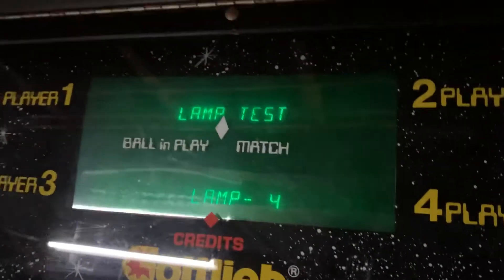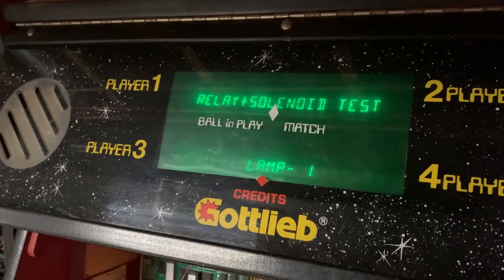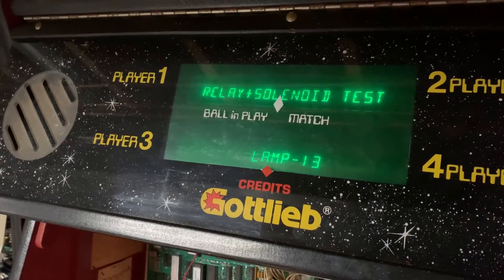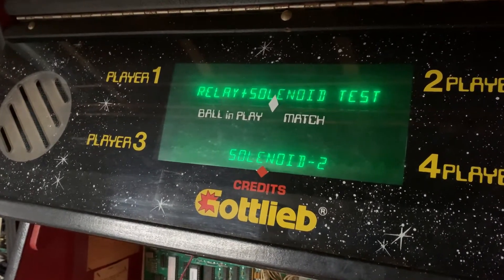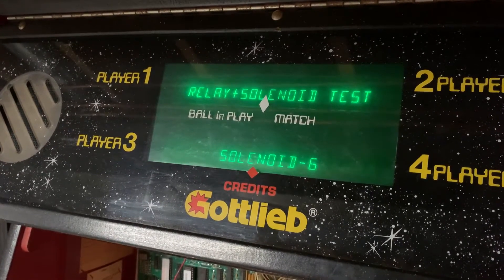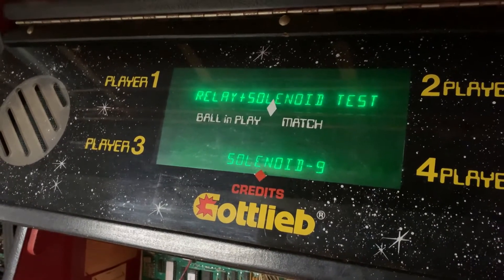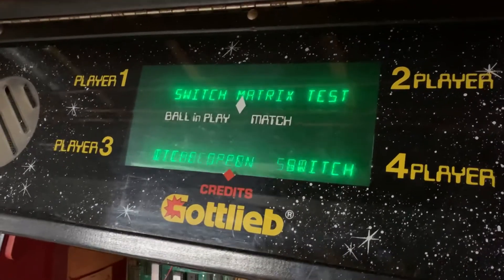I'll skip to the lamp test, which I've already shown with all the lamps working. It's hard to tell on an 80B if all the lamps are working other than in attract mode, so that's what I use to test this.